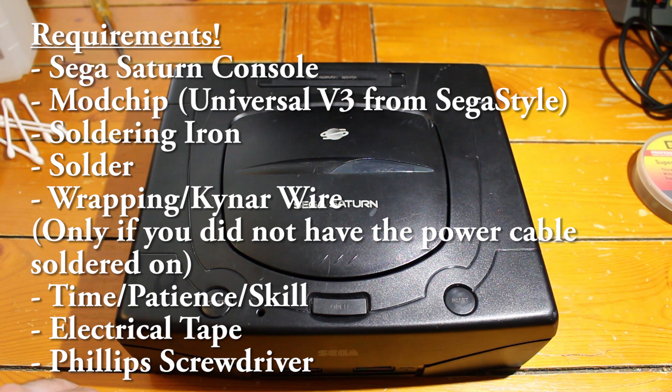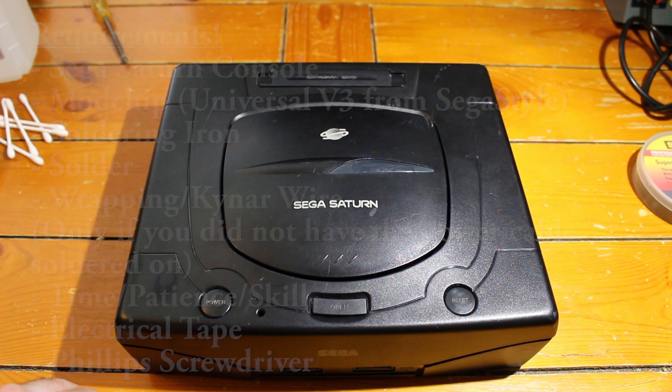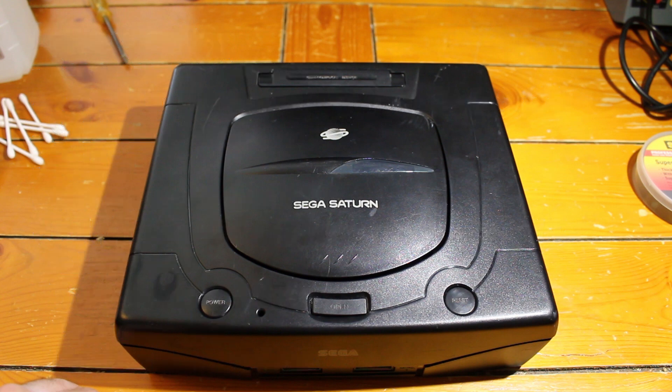The biggest difference is the Model 2 has circular buttons and the Model 1 has oval-shaped buttons. In addition to the console and mod chip, you're also going to need a soldering iron, some solder, some time, some patience, a little bit of skill, electrical tape, and a Phillips head screwdriver to insulate the chip and open up the system. Just be patient with this and be confident, and you should be good to go.